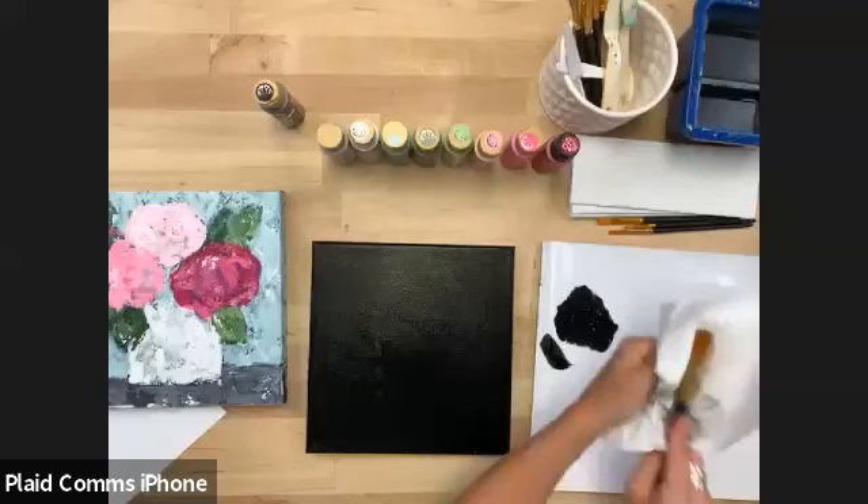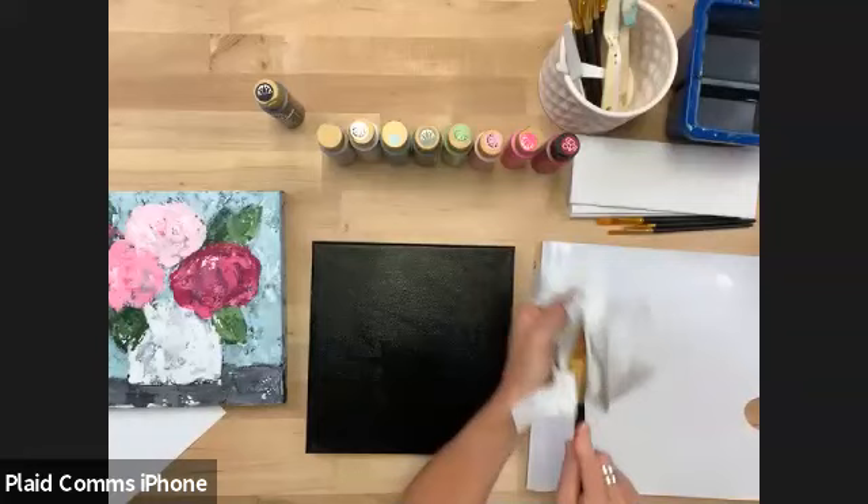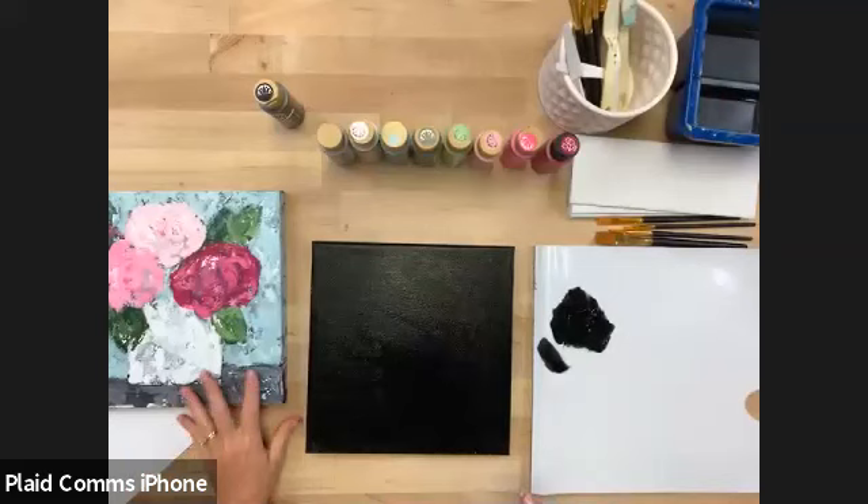If everybody is just joining and getting started, Kirsten is just base coating the canvas in black — the top and all four sides just in black. I just peeked, it said slow down. I'm already slowing down. So keep face coating, I'm not going to start.